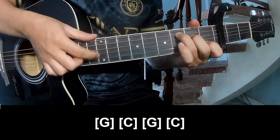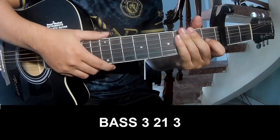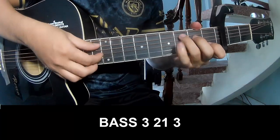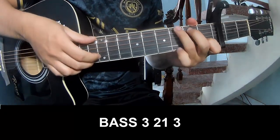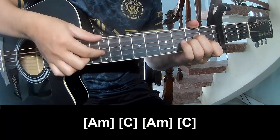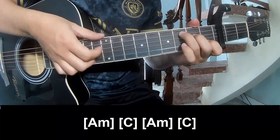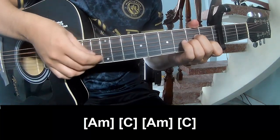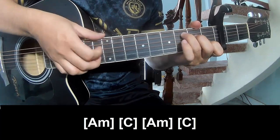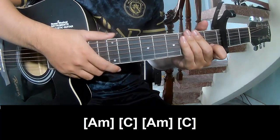And Suzie Cable in the third frame, she'll play P, 3, 2, 1, 3, P, 3, 2, 1, 3, and play along Am, C, Am, and C. And Suzie Cable in the same way for the verse.